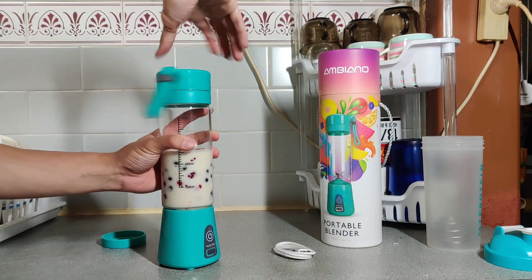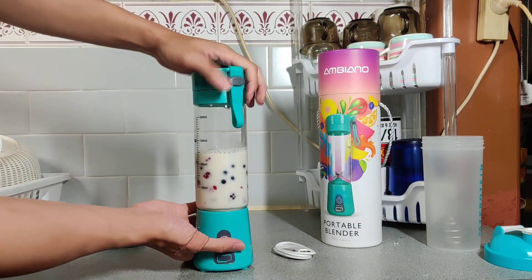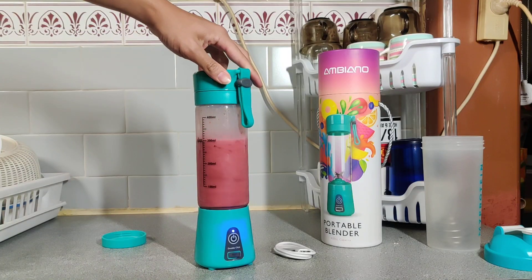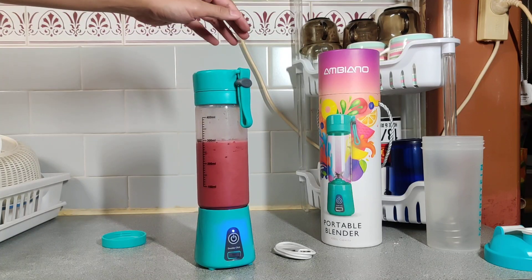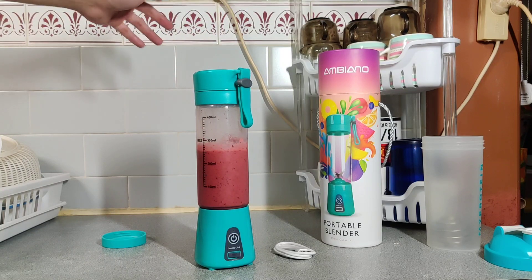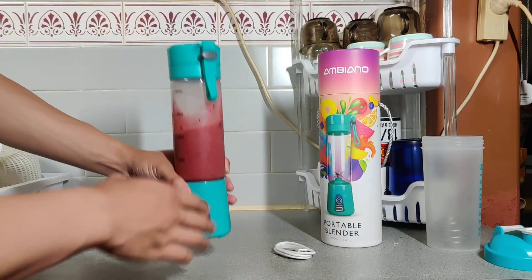Really simple and easy to use at work as well. Let's turn it on — double click. So that's run for 20 seconds; it's resting for five seconds at the moment. Let's check it out — it's not bad. I think I prefer my smoothies a little bit more runny though.